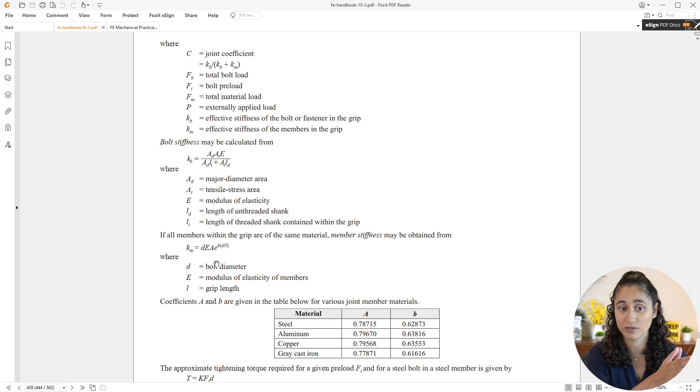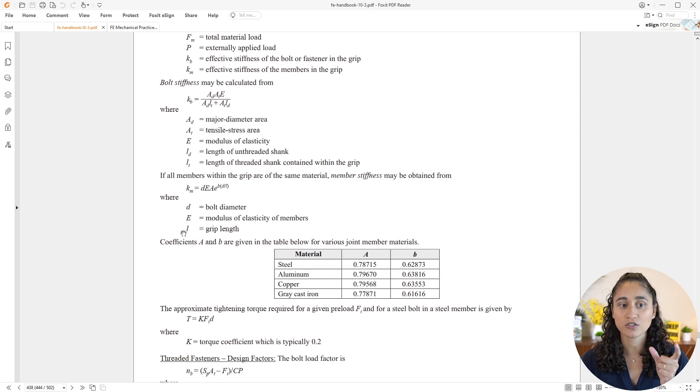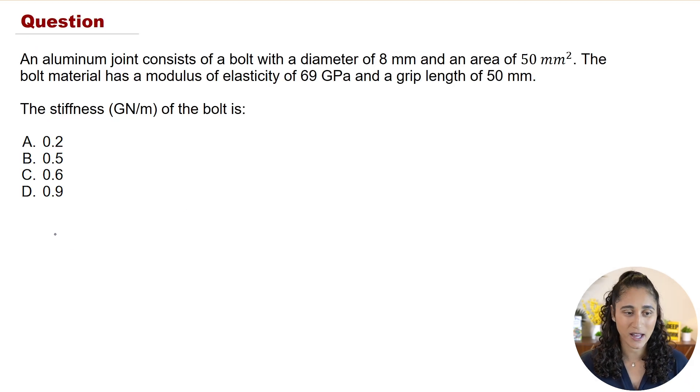That is the case in this problem — the material is aluminum. We're also going to use the table to determine variables A and B. Since the joint is made of aluminum, A is going to be the value shown for aluminum and B is going to be its corresponding value. So let's go ahead and write the equation down.